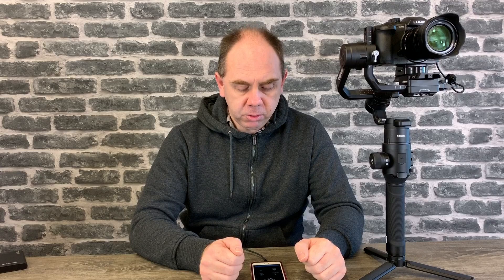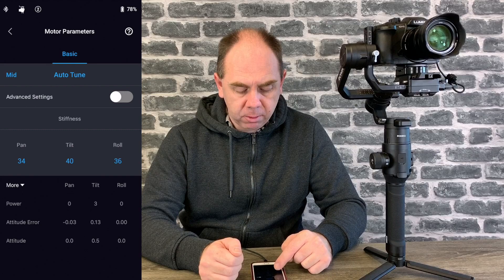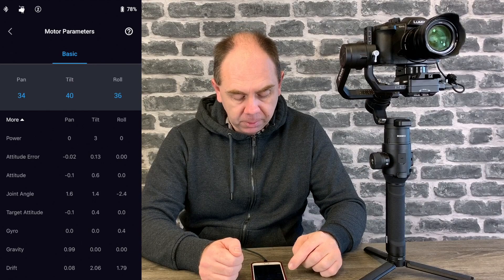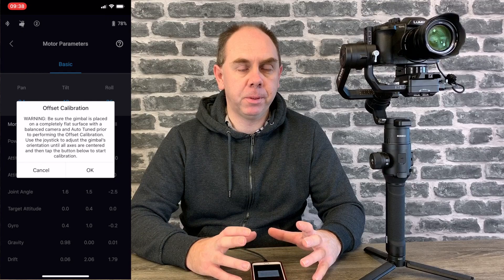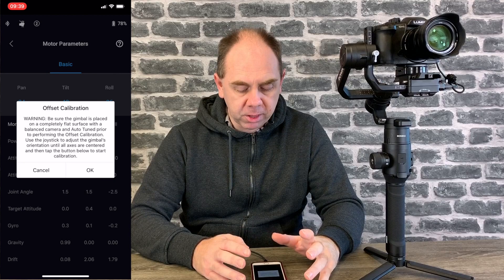To begin, open your Ronin S app when it's connected to your Ronin S. Click on configuration, then motor parameters, scroll down and click on the option that says 'more' to reveal more settings at the bottom. Next, look at the option called joint angle — this shows you what position the gimbal thinks it's in relative to its settings. To adjust this, press and hold on the joint angle word for about five seconds. Once you've done that, an offset calibration will come up. You then simply adjust the position of the gimbal with the joystick, getting the motor perfectly straight as well as the pitch motor at the top pointing the camera straight.